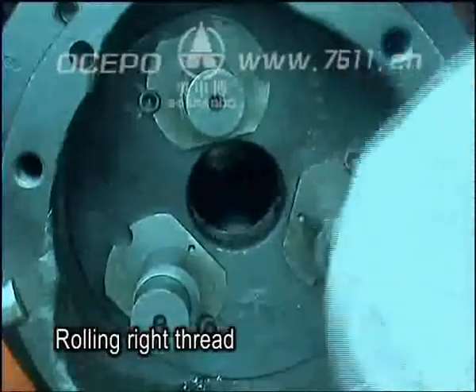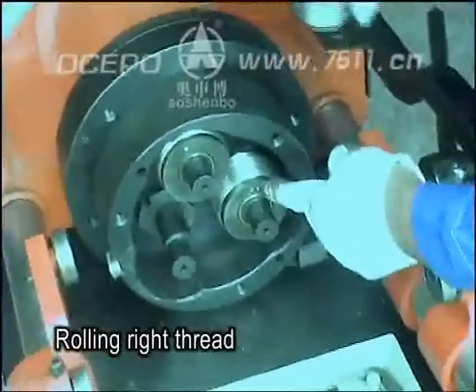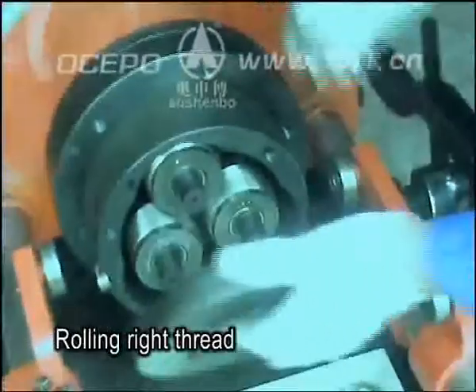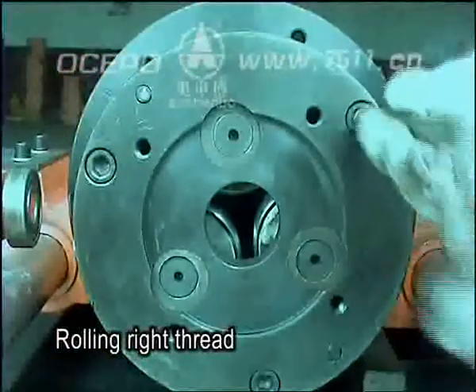Face to the thread rolling head, choose any eccentric shaft as the starting point, and clockwise mount the proper threading ruler 1, 2, 3. Lastly, mount the front axle cover.